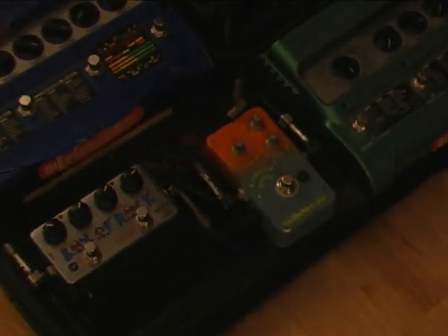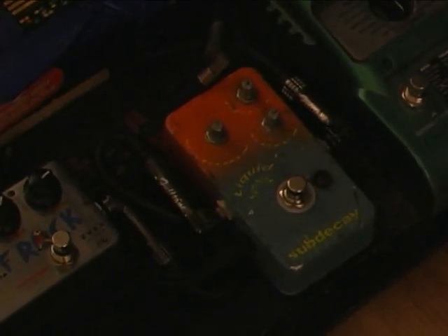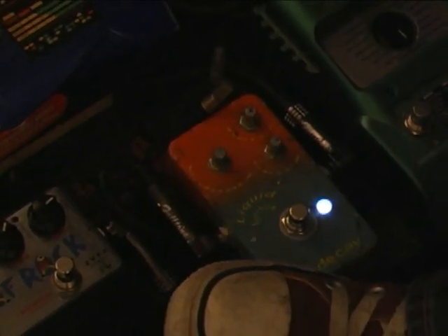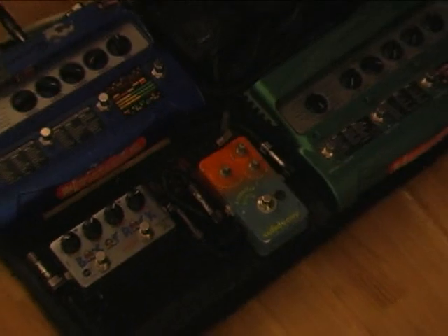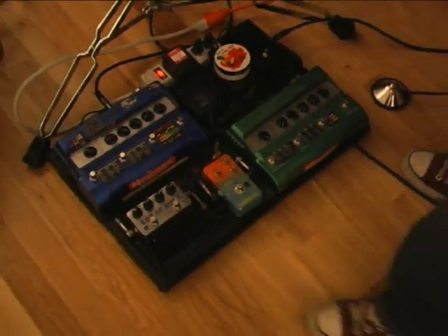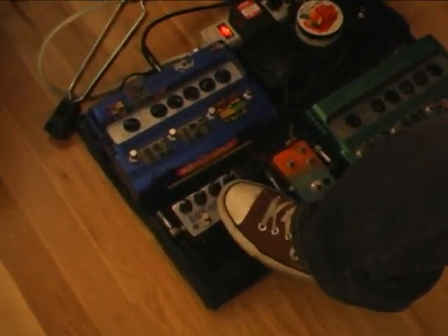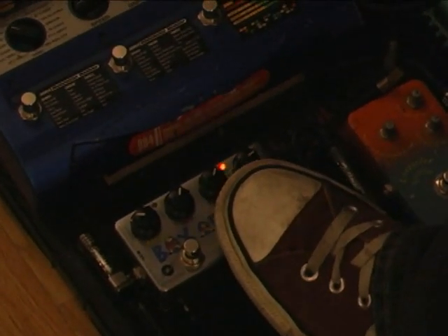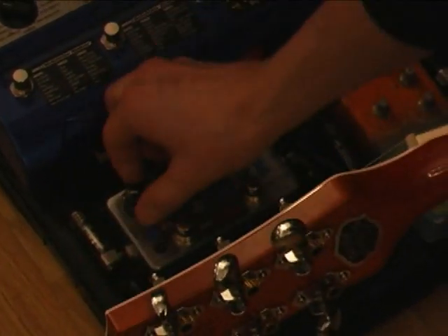And then this here is a Liquid Sunshine by a company called Subdicate — kind of a boutique-y pedal. That's a little bit of a get-louder. Then we've got the Box of Rock, which is also a little bit of a get-louder, and that's got a boost on it — all the mealy mealys.